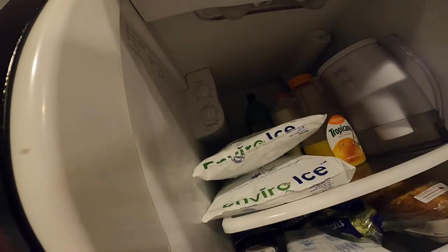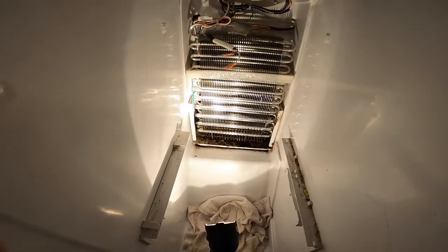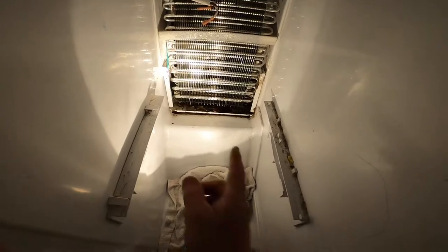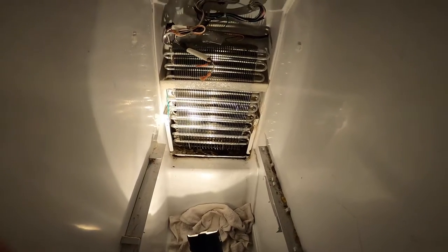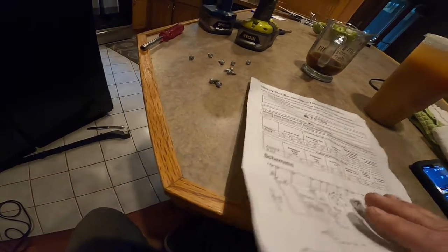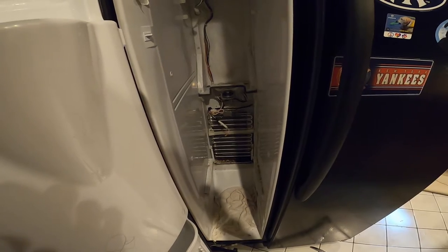Now I'm thinking it's either a timer that turns this coil on — like an oven coil — to defrost this. Clearly this thing wasn't defrosted in quite some time, and that's my next move. When I was cleaning under there, I remember seeing this tech sheet, so I grabbed it now. As far as why it's not defrosting, I can do a resistance check to see if the coil's good, and then I was thinking about the thermostat.